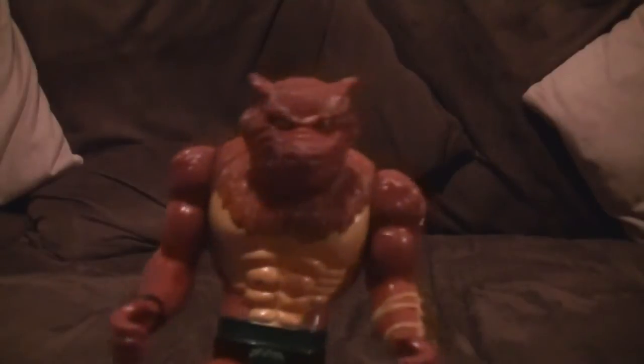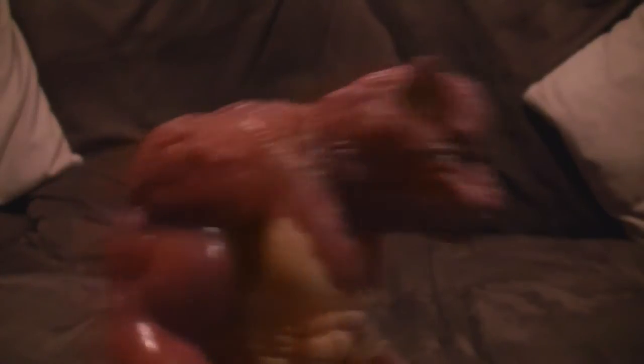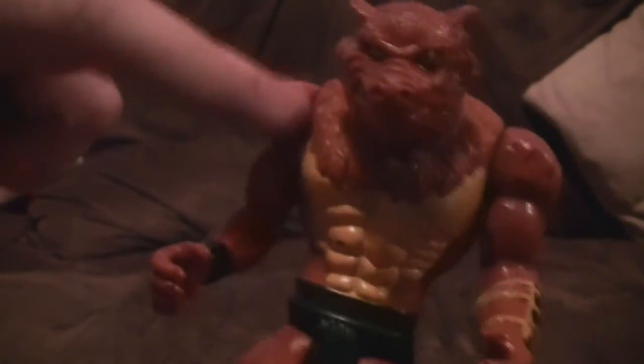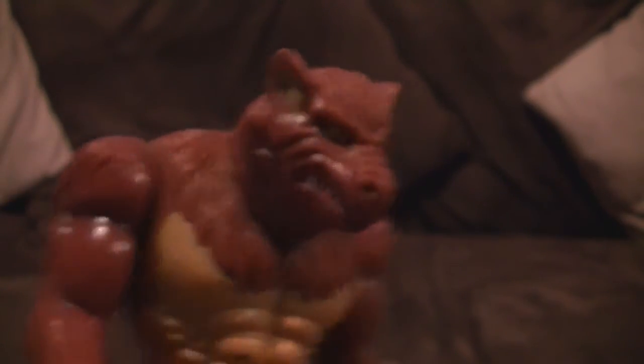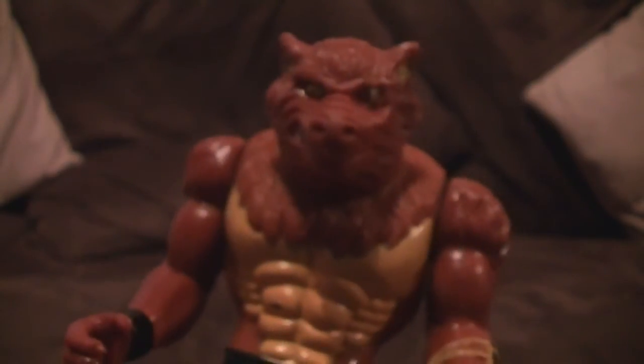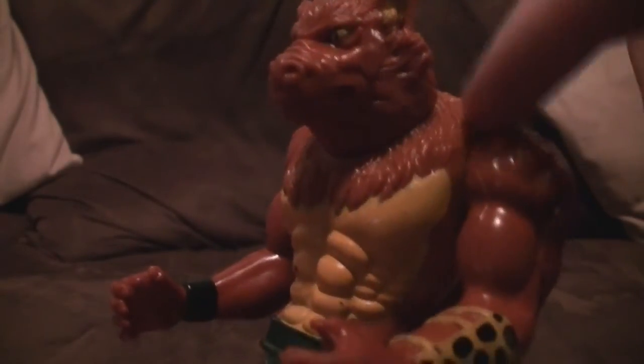This next one is a character I liked in the cartoon but also like as a figure — Jackalman. He's not exactly like he is in the cartoon; his snout is a lot smaller. He is missing his armour — he has a shoulder pad that goes across — and I'm missing his club. Still got his action feature, though it's not as good as Slithe's. He looks a bit plain in terms of his face, but you can tell who it is — you know it's Jackalman. He's still got a little bit of detail, some fur on top of him.